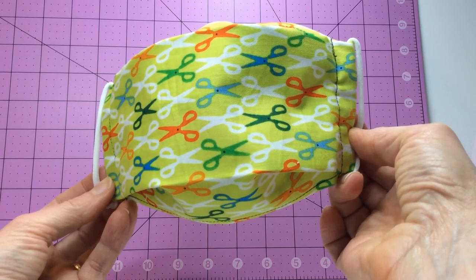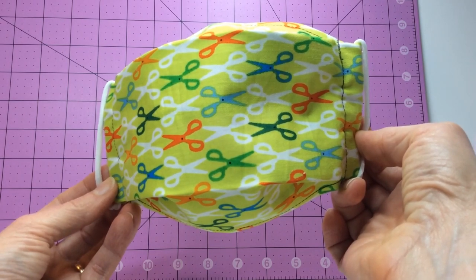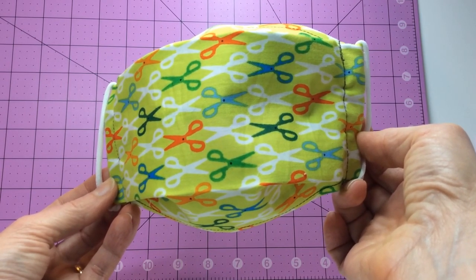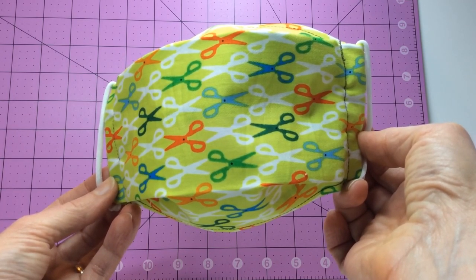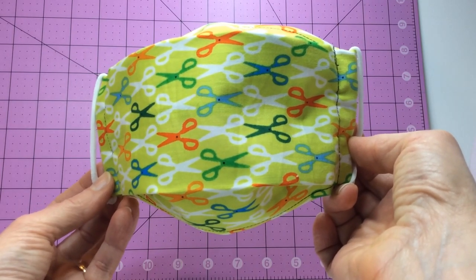I might also include information on how I wash my face masks. Now I do have a disclaimer: face masks made from this pattern are not considered personal protective equipment and may not protect you from pathogens. I have included links to the CDC and other sources about face masks in my full tutorial.